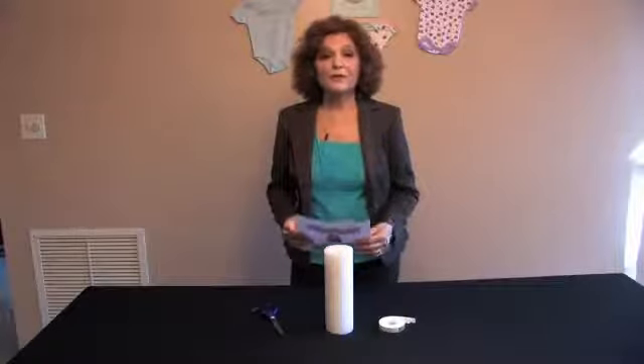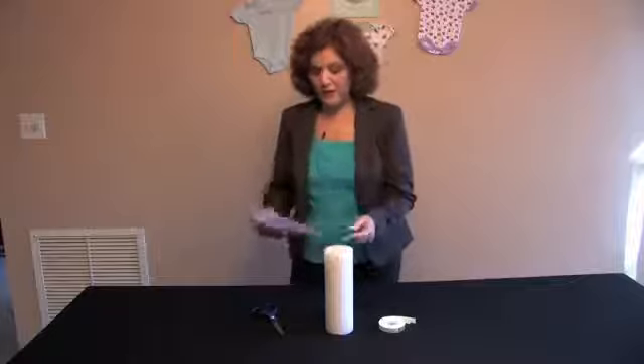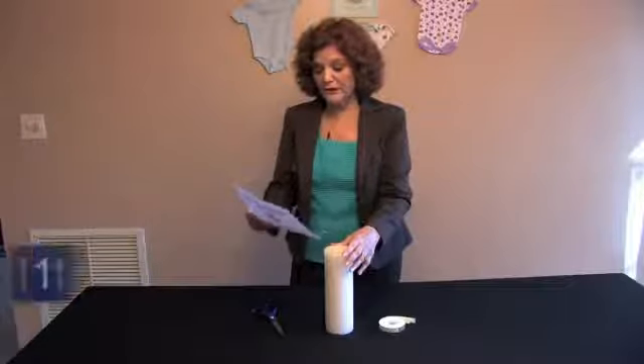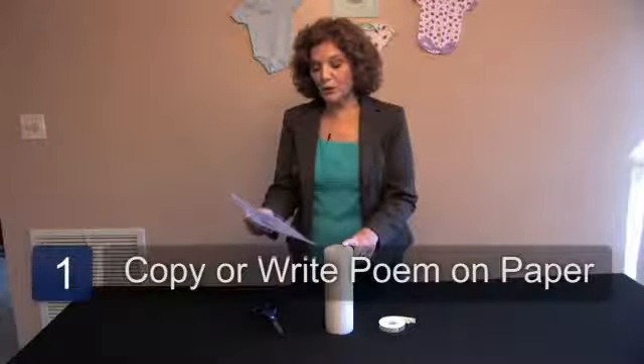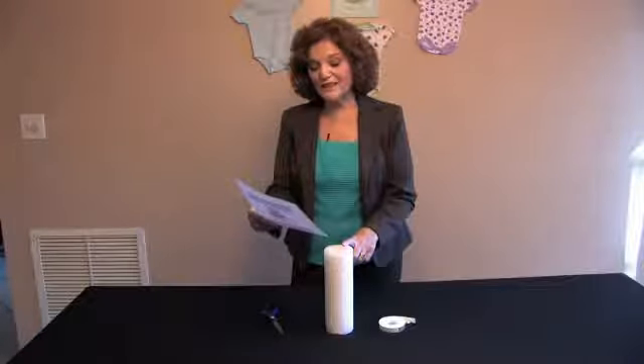Baby shower candles are very expensive, but you don't have to spend a lot of money to make one. In this case, we have a pillar candle, and I wrote up a little poem. You can copy this poem, or you can write one for yourself. This is the candle that shines so bright to let the world know of your delight. Put it in the window for all to see, so we can all welcome your new baby.